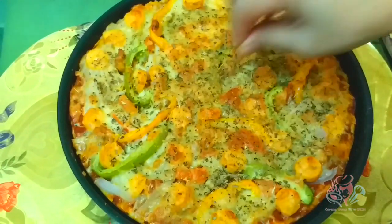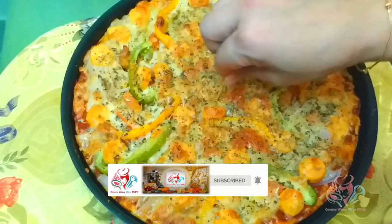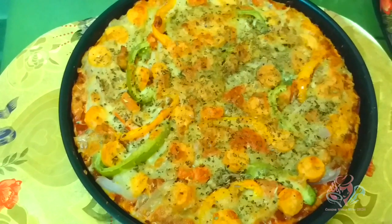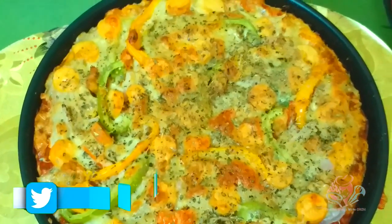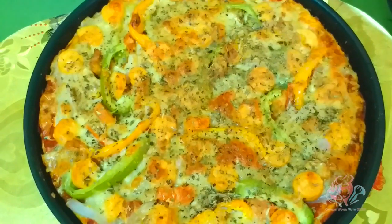Bake for about 10 minutes, then check with a toothpick for doneness. The pizza comes out looking fresh and perfect. My first chicken cheese pizza is ready!